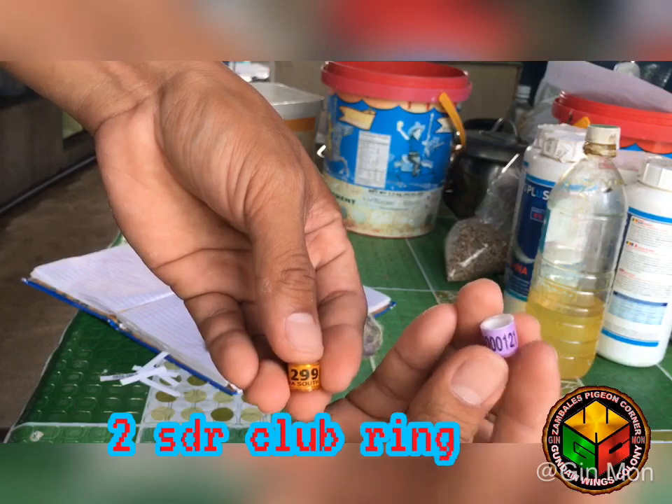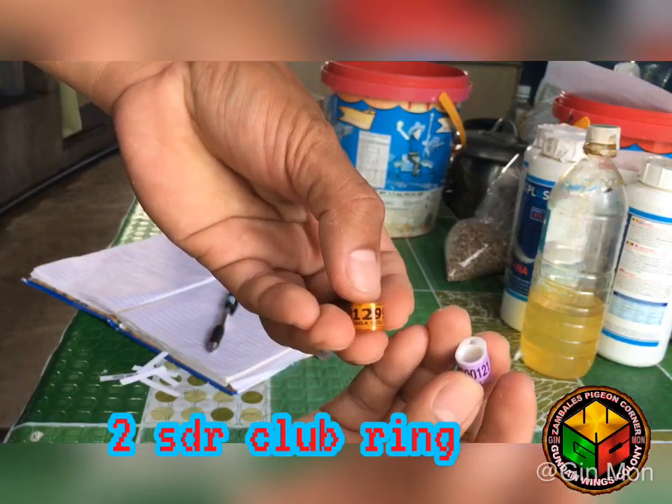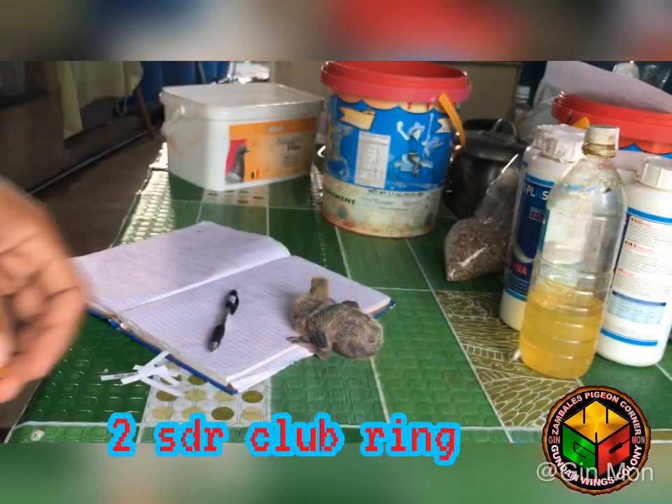Sa ibon na ito, maglalagay ako ng dalawang young bird na singsing sa magkaibang club. Pero iisa lang naman kasi ang direction ng kalera, kaya okay lang.